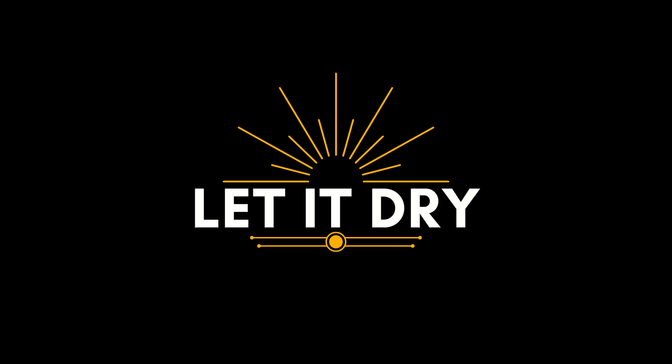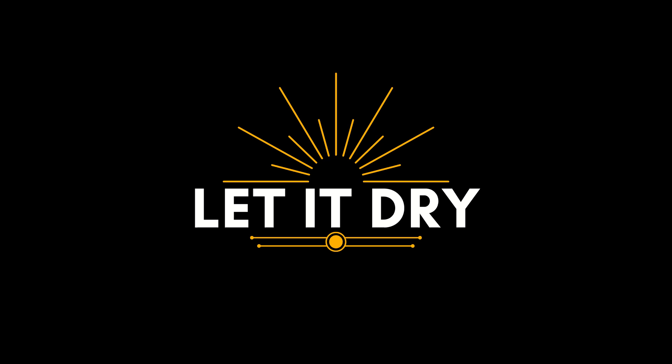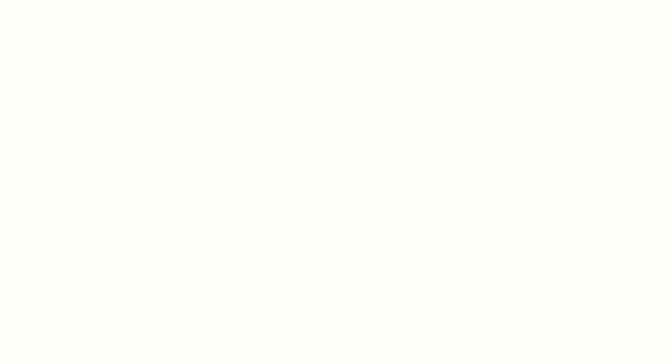It gives us a chuckle here at Artificer Industries whenever it's used, and now you can get it in our shop — live now with shirts and a bunch of other items, because nothing says capitalism like running a meme into the ground and milking it for all it's worth. Link in the description below. May God forgive me.